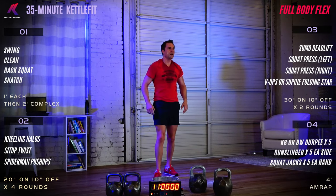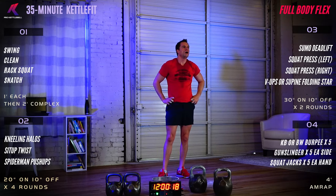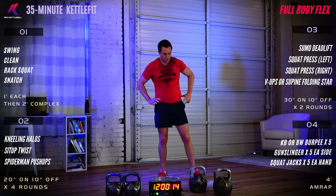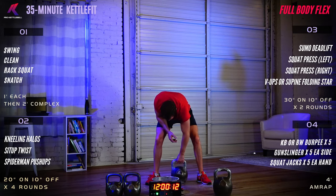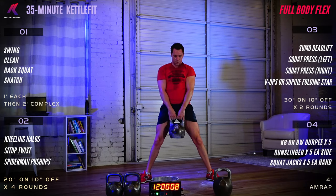Panel number three. Four exercises, 30 seconds on, 10 seconds of rest, times two. First exercise is a sumo deadlift — bring that kettlebell right down the center of your body, handles across the laces, wide stance, pull the bell off the floor. Squeeze those glutes at the very top of the movement, keep the elbows straight.